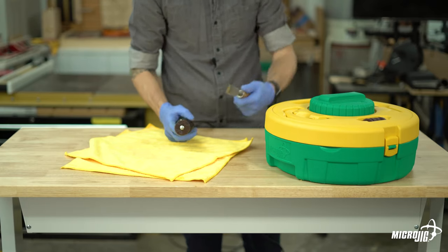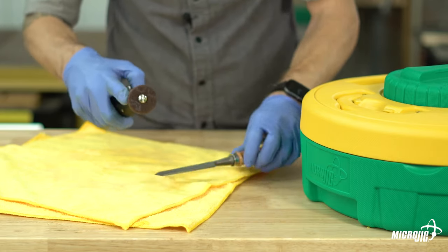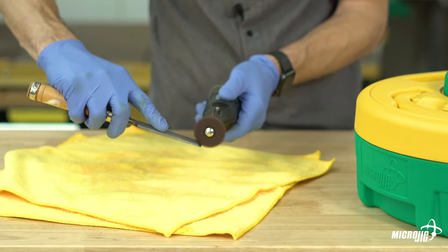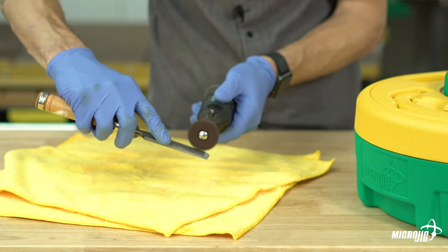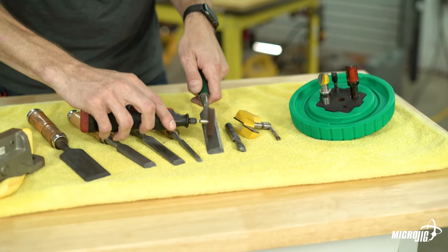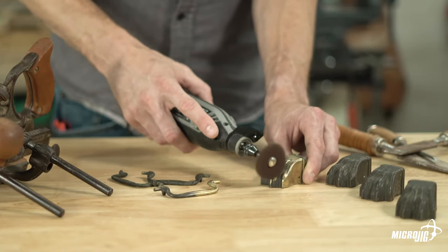Having the disc rotate into the sharp cutting edge will wear it out quickly, and the friction could actually dull your bit. If the disc is spinning one way, don't go at the cutting edge head-on — move away from the cutting edge. Good technique will help the discs last longer, but eventually they'll need to be replaced. Replacement discs come in packs of 14 including an extra mandrel, available at microjig.com/bladeclean. The discs are also great for cleaning other metal tools or restoring old hardware.